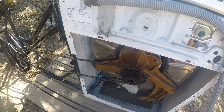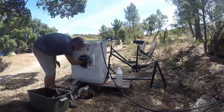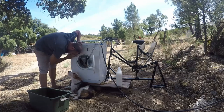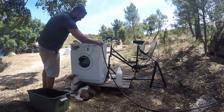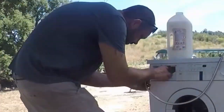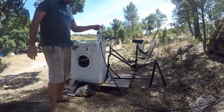Okay, let's wash some clothes. Step one: fill the washing machine with clothes. Step two: turn the water on and fill it up. Step three: put your clothes detergent in. And then turn off the water and get pedaling.